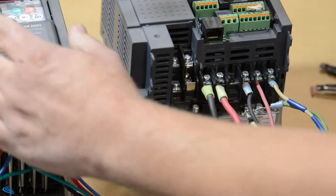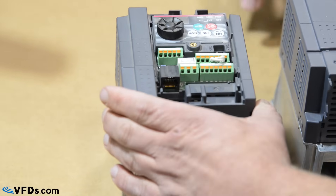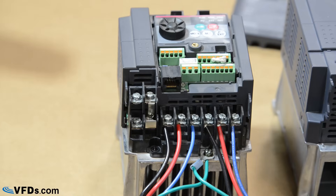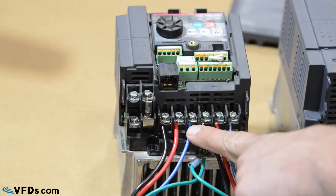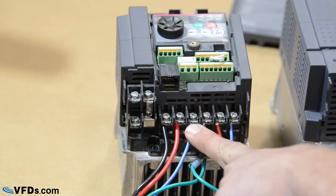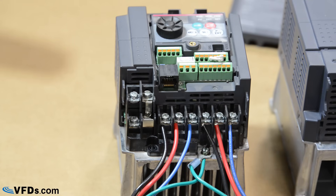Now let me quickly show you what the three-phase to three-phase wiring looks like. The only difference is from your panel you've got a third wire coming off of a three-pole breaker, and that's tied under the L3 or T terminal. So you've got three-phase in, three-phase out — or single-phase in, single-phase out.